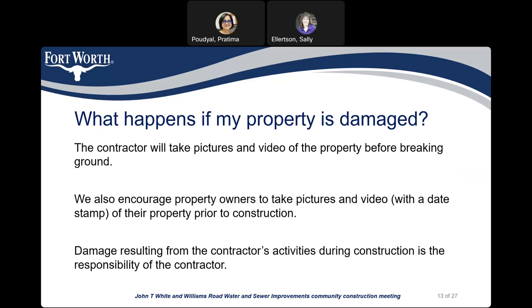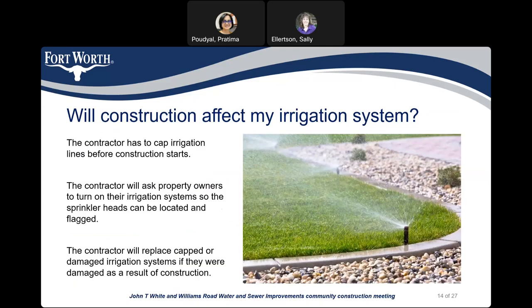What happens if my property is damaged? The contractor will take pictures and video of the property before breaking ground. We also encourage property owners to take pictures and videos with a date stamp of their property prior to construction. Damages resulting from the contractor's activities during construction are the responsibility of the contractor. Will the construction affect my irrigation system? The contractor must cap irrigation lines before construction starts, and will ask property owners to turn on their irrigation system so sprinkler heads can be located and flagged. The contractor will replace any capped or damaged irrigation if it was damaged as a result of construction.